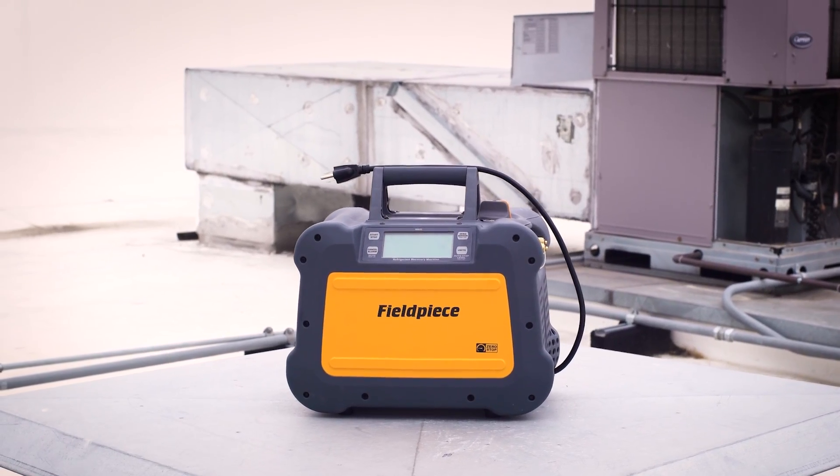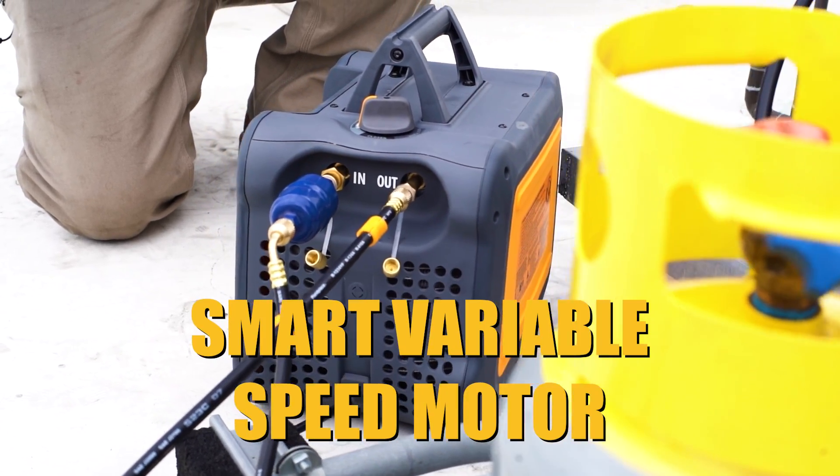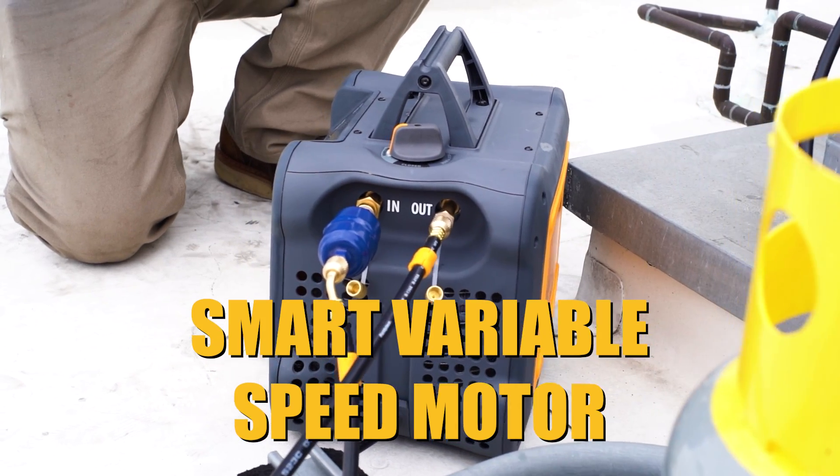Select the recovery machine with a smart variable speed motor that adjusts to handle liquid and runs twice as fast on vapor.